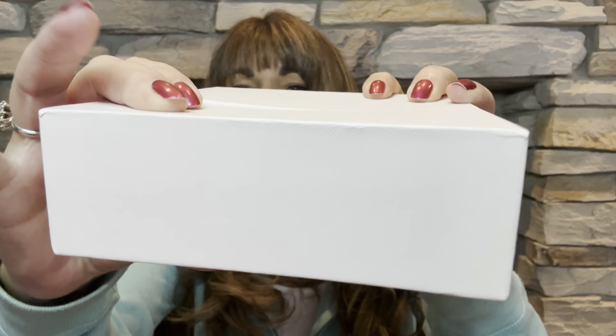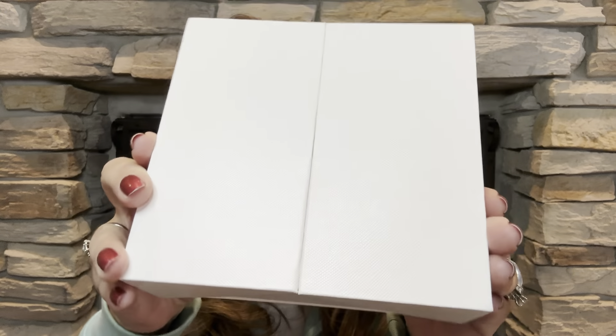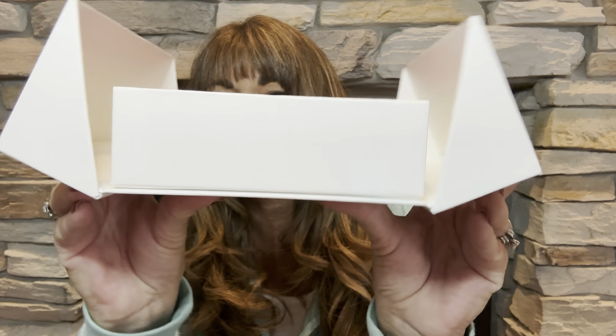So now I want to show you the structure of the box. It is a very nice structured box — it's very hard. I can actually knock on the box and it's not going to dent at all. I just want to show you that it is very, very sturdy. Look at how nicely that opens up right there — it's just such a nice presentation.